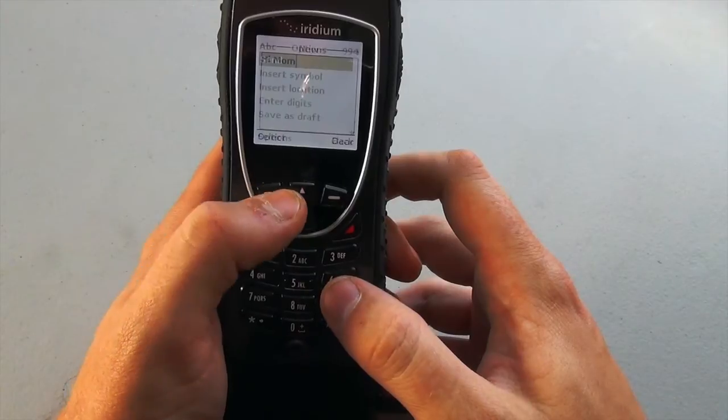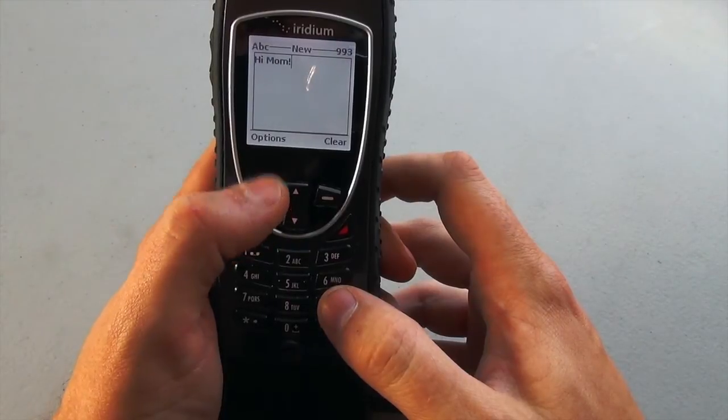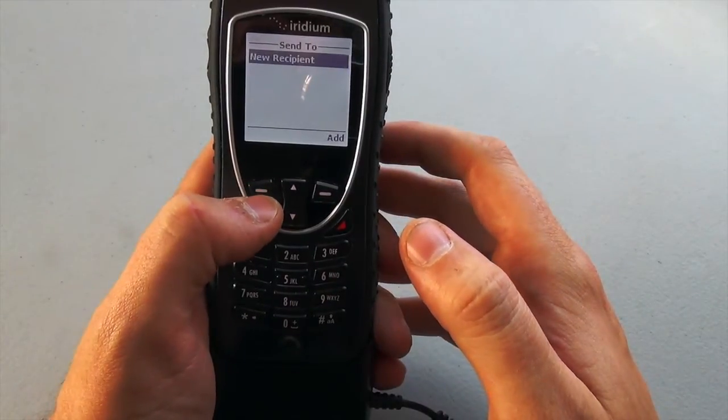I'm going to type "Hi, Mom!" — and just because I want Mom to know exactly how excited I am to say hello to her, I'm going to insert a little exclamation point at the end there. I'm going to press Options one more time, and you can see the option that's already lit up is Send. That's exactly what we want to do with this text message.